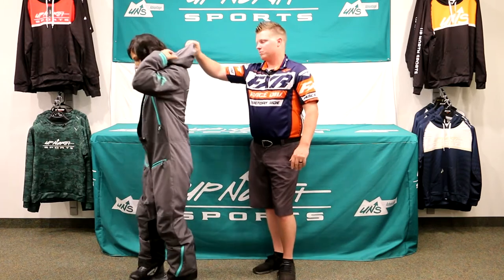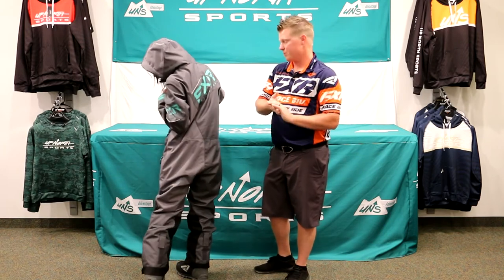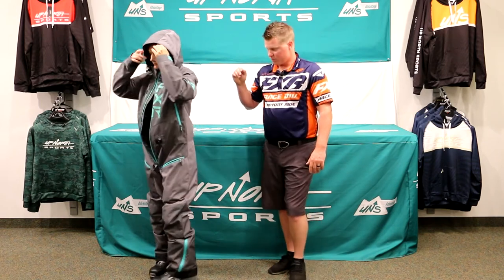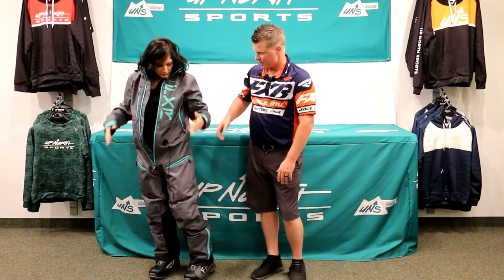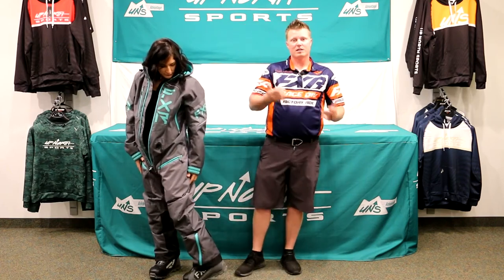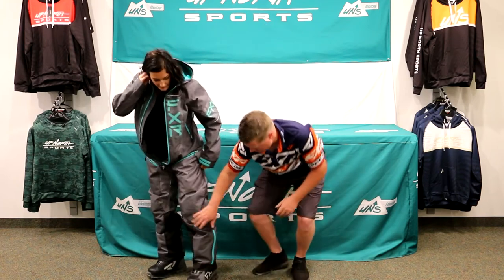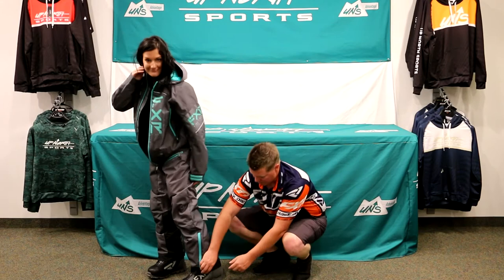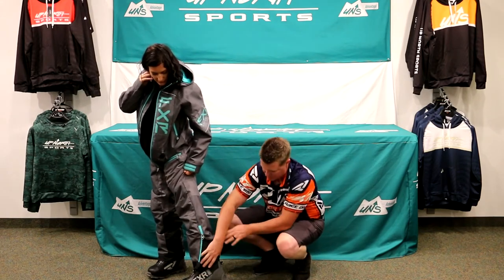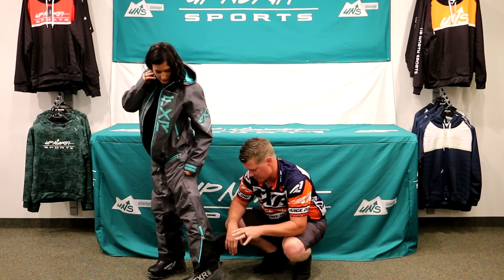We do have a nice removable hood, and some 3M Scotchgard reflectability on the back so lights can see you when you're on the trail or out in the deep powder. Two nice hand pockets, and nice rib vents too so you're going to get some good airflow. This does have the Hydra-X on it, so it is 100% waterproof and windproof. Whitney does have knee pads in here as well — she can take those out if she wants. And the boot gaiter will go up to the knee, so when you're in deep powder you don't need to worry about getting snow in there and you'll keep your feet nice and dry.